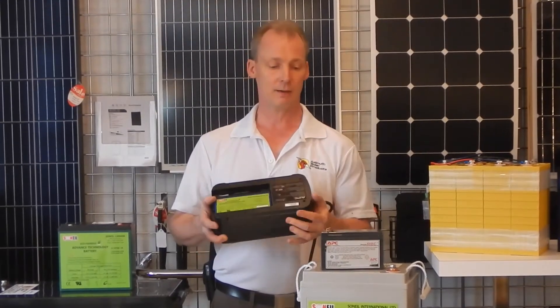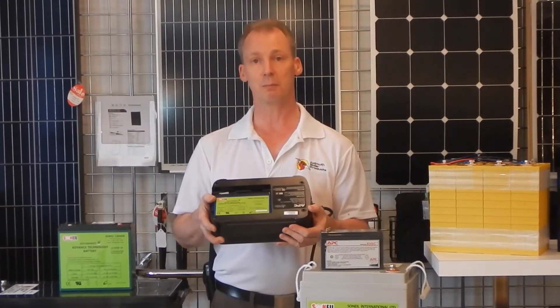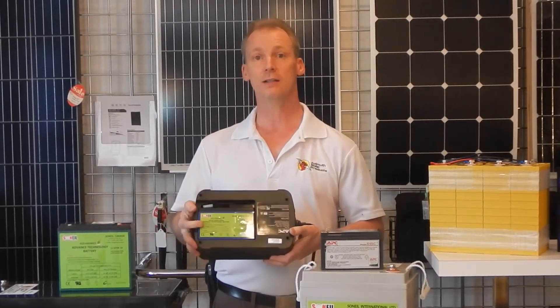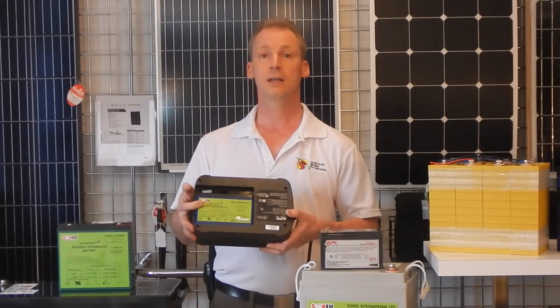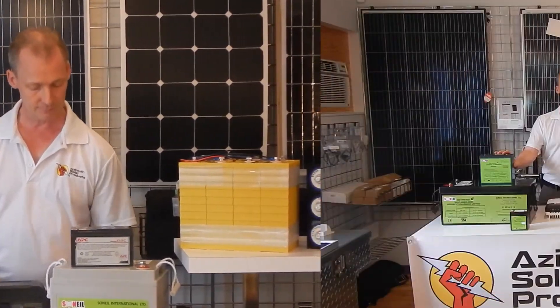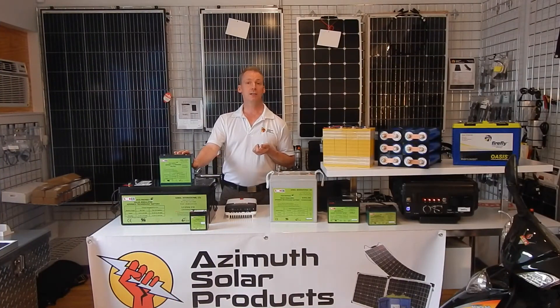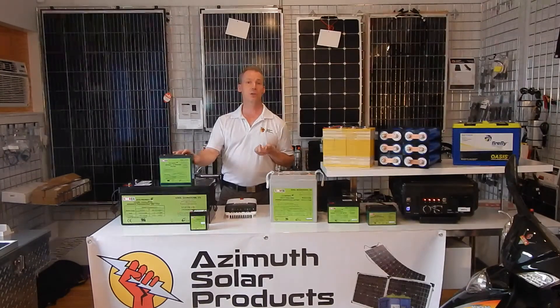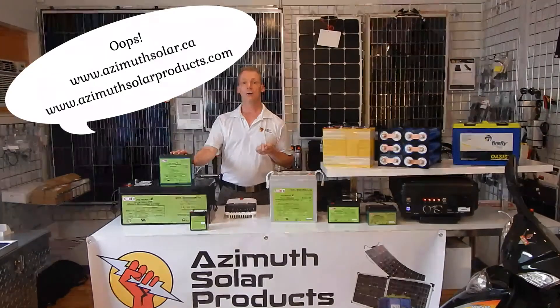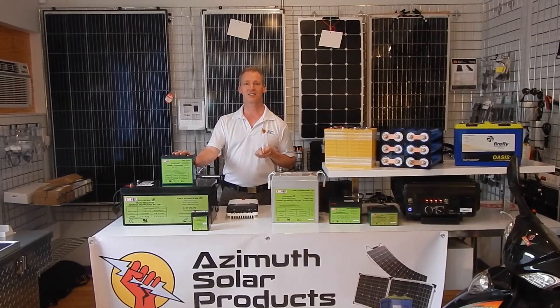Quite often people have issues finding a replacement battery and will actually throw away the entire unit. Rather than doing that, you can replace it with a higher quality battery and you'll get many more years of use and extended runtime. We do recommend these batteries for a variety of uses, and if you'd like any other information, please go to our website at www.asimussolar.com or you can contact us directly.